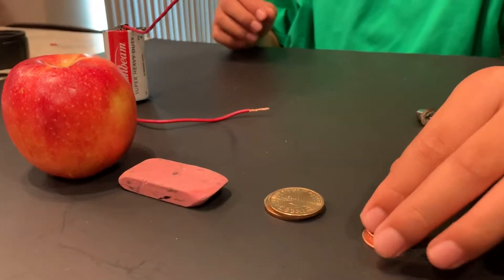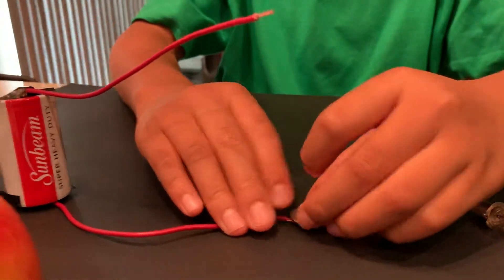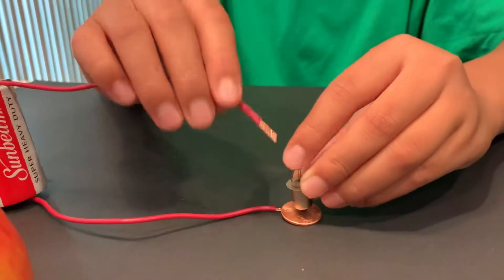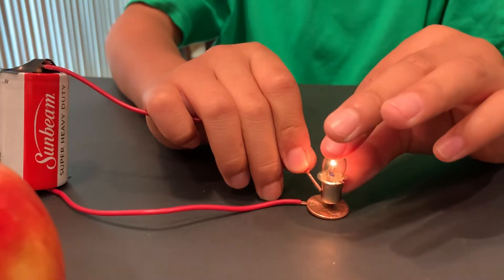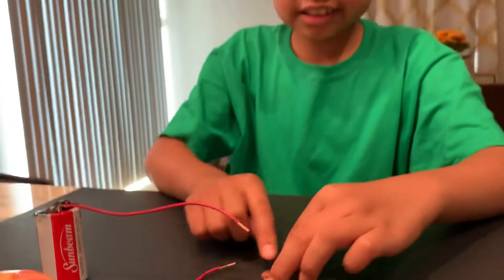So first let's test the penny. We put this right here, then we put the bulb on top of the penny and connect. So it works — the penny is a conductor.